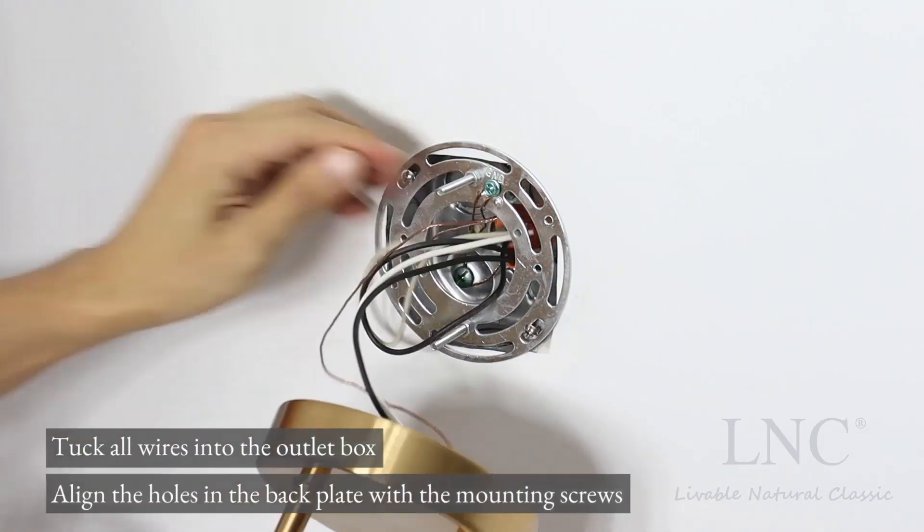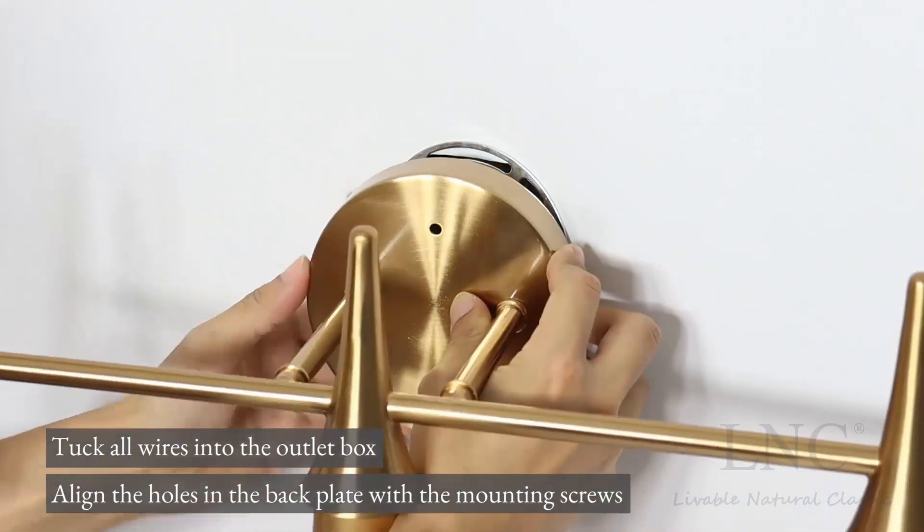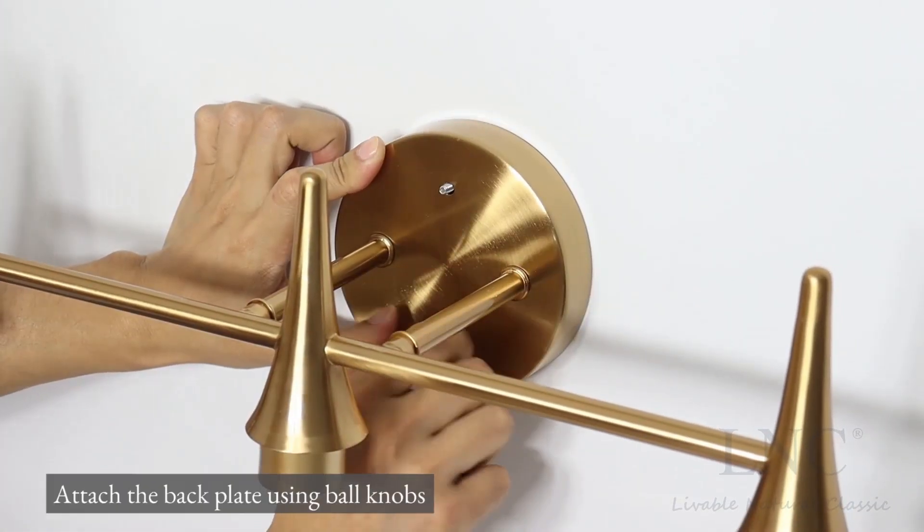Tuck all wires into the outlet box. Align the holes in the back plate with the mounting screws, then attach the back plate using ball knobs.